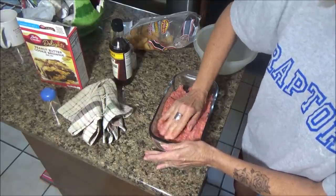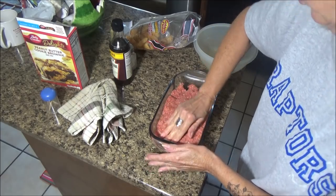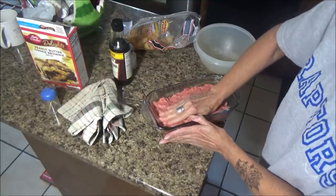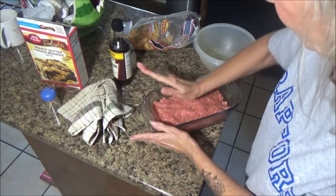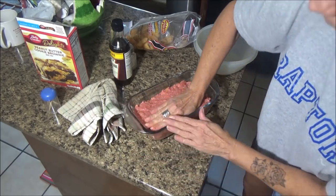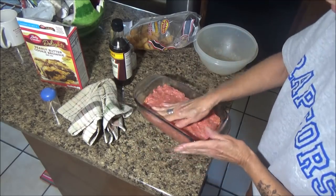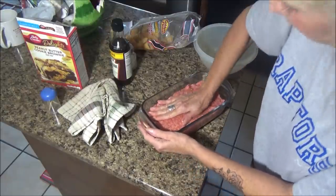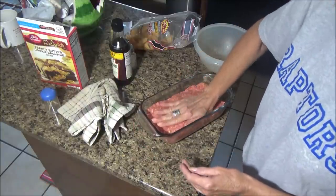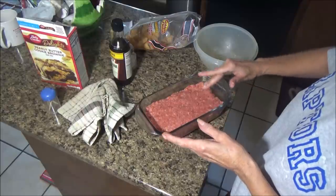Do you guys put ketchup on top of yours? I like ketchup on top of mine but Richard does not. A lot of the time I'll put ketchup on half of it and leave the other half plain. Sometimes I'll put barbecue sauce on his side. He doesn't really care either way, but I'm not going to put something on there that somebody doesn't like. Okay, I'm gonna go ahead and put this in the oven.